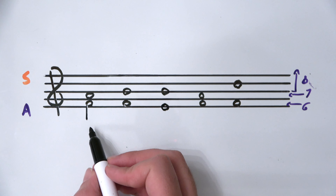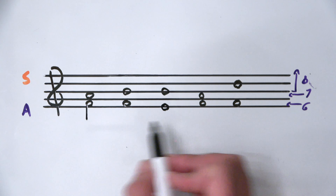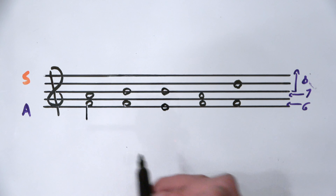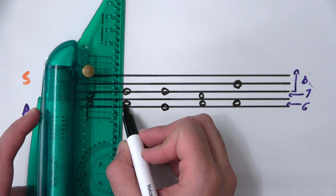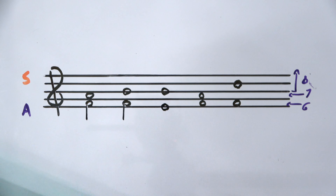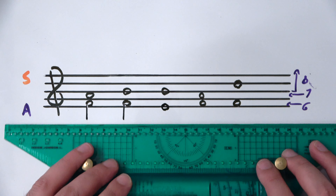That stem is short — shorter than an octave — and it's facing down. Here's the same thing again: the stem goes down to approximately A. It's really important that those stems are the exact same length, otherwise the musician's eye will get a little confused.